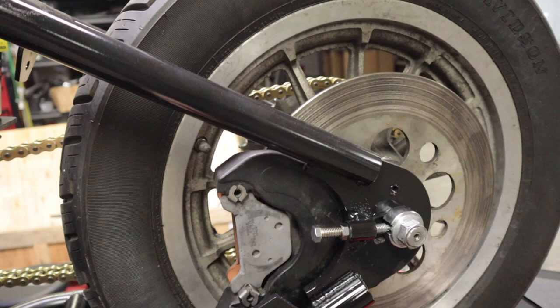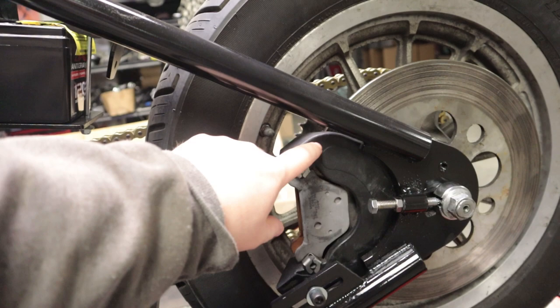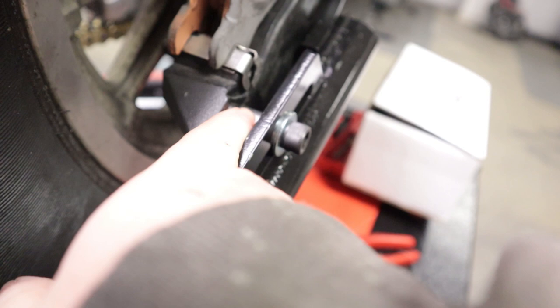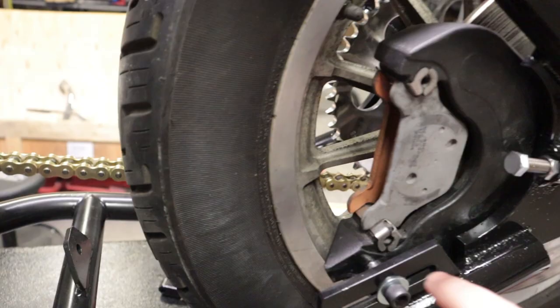This right here is the standard bracket for a '99 Sportster. Using my grinder I cut this down and then I drilled a hole in it. This piece is cast aluminum, so when I threaded the hole I put a helicoil in there so I have stainless steel threads. I have a spacer that I've cut to length to fit in there perfectly, and then just a bolt and washer passing through so the bracket can slide back and forth and my caliper will mount right there.